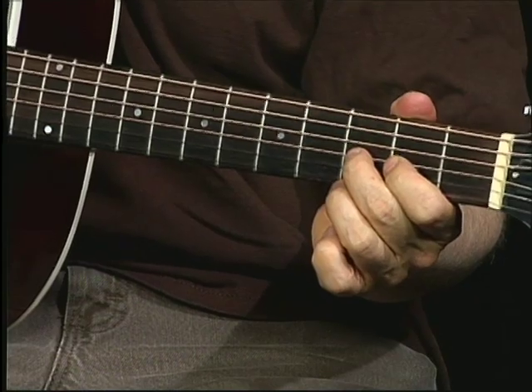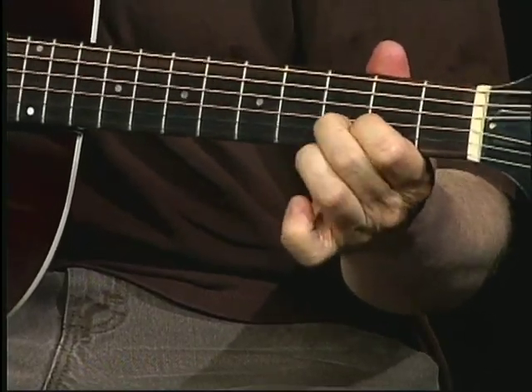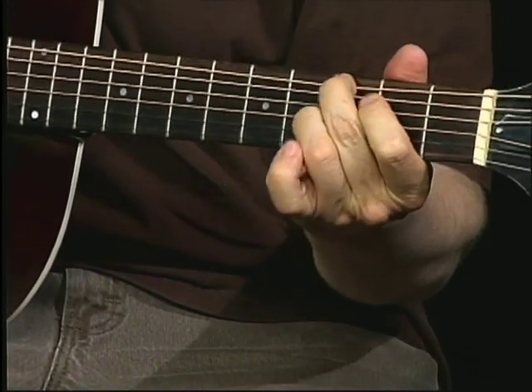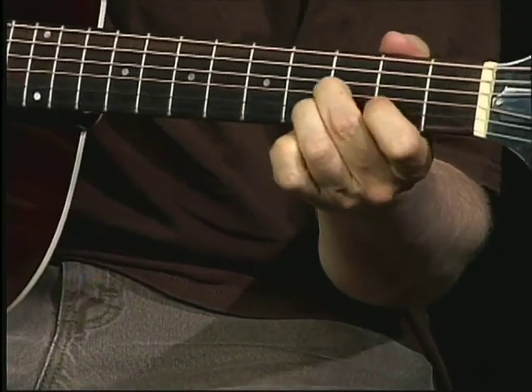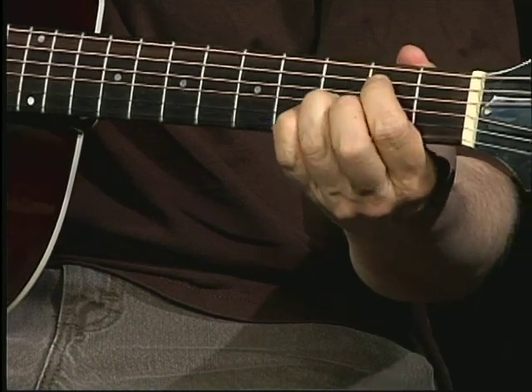I thought this was supposed to sound like a bumblebee, but I really don't think it does. Instead of a typical B7, I'm using that A sharp, and then the B — it kind of has a great dissonant noise.